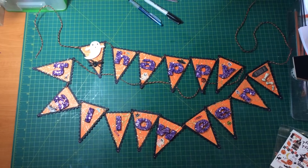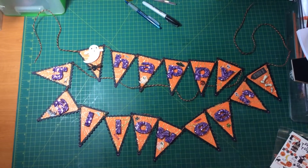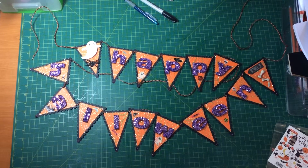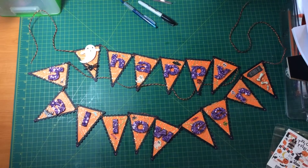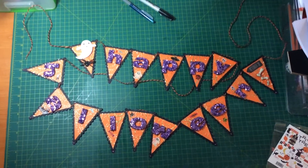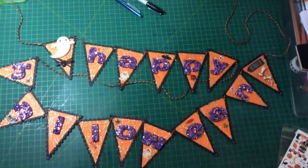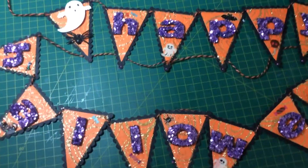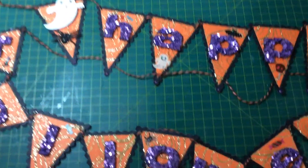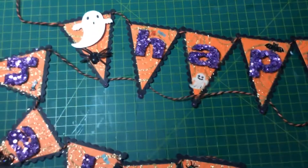Hi everyone, it's Suzanne here and today I'm just sharing with you a project I've been making with the October kit from Arnie Vera Scrap and Craft. The October kit is called Trick or Treat and it's all about Halloween, and I've made this Halloween banner.